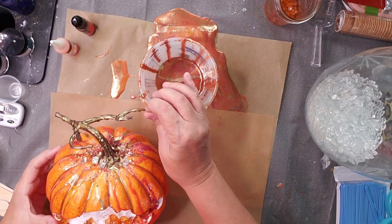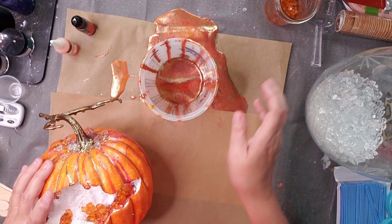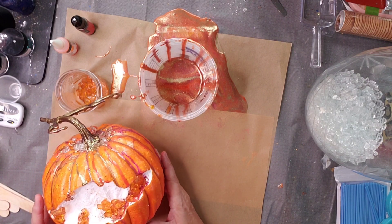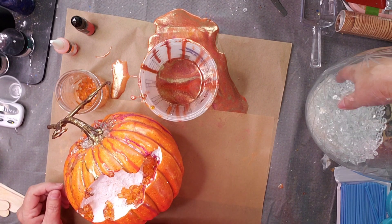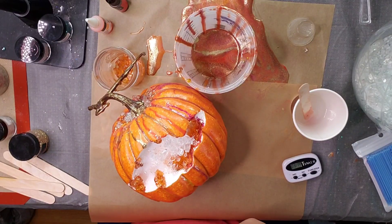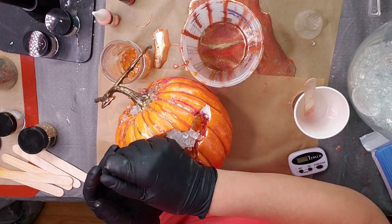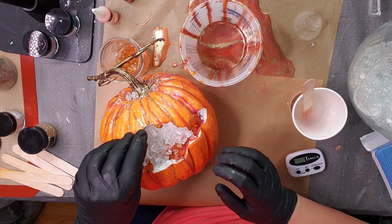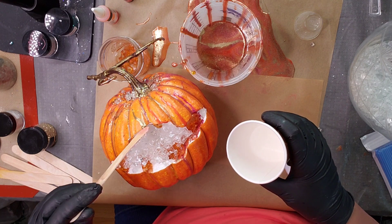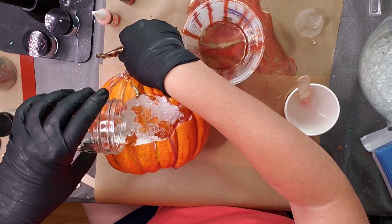That's now dry and I am ready to move on to building the geode. You can see that some of the pour drizzled down into the geode cutout, and I'm perfectly okay with that. I'm going to start building my geode using the clear starlight fire glass — these are quarter-inch pieces. You can get them 10 pounds, 20 pounds on up. These came from Amazon, I believe.